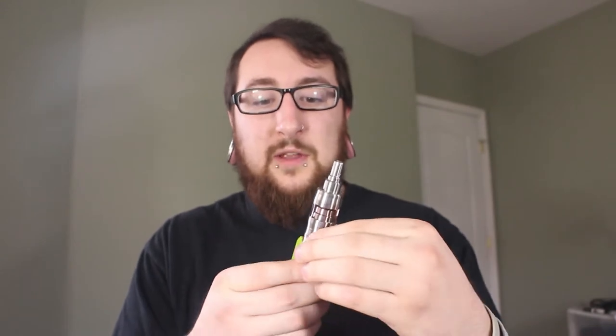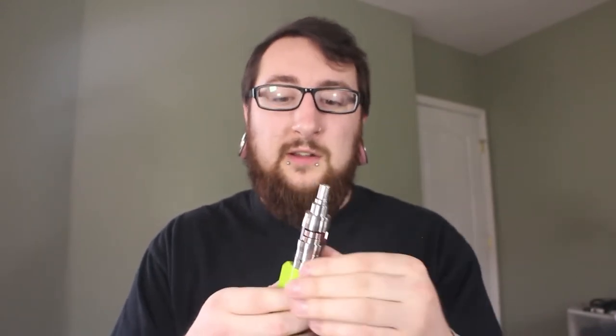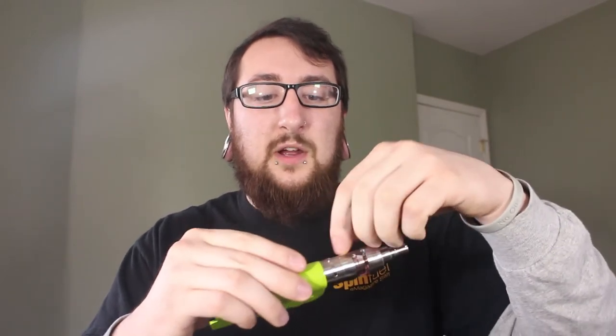It has liquid flow control at the bottom, so you can control exactly how much liquid goes in and out. If you're starting to get a little gurgle in your tank, you can just close it off a little bit and that's going to help with that. It also has adjustable airflow, which I'll show you later. You have easier access to your coils — all you have to do to get the build deck off is stick a little screwdriver in here.